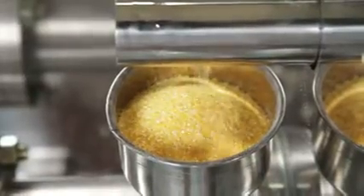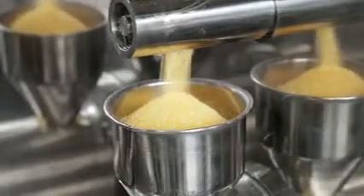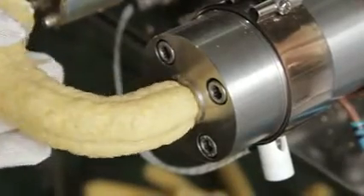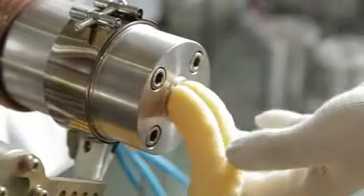With simple preparations, snacks can be produced within a short period of time. Extruded through the screw, the snacks have hollow cores, making it possible to fill ice cream, cheese, or chocolate cream inside, thus doubling your enjoyment.